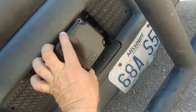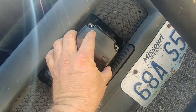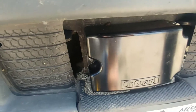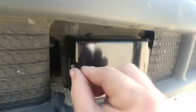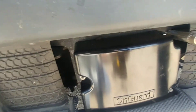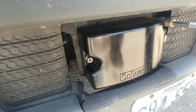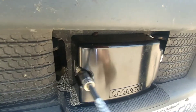Stick the new one on there. There we go. Install the nuts — and one more. Get a hold of this thing. Switch the direction there. Be careful, tighten them in a circle because you don't want to break the cover. Whoa, there it goes.